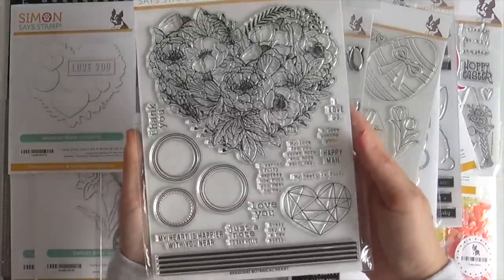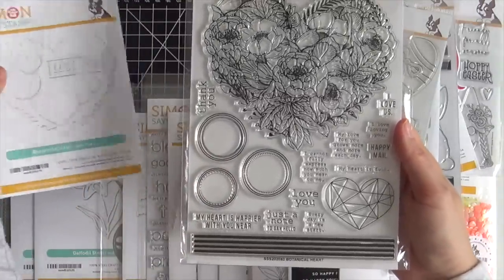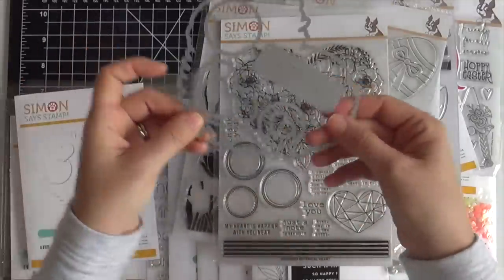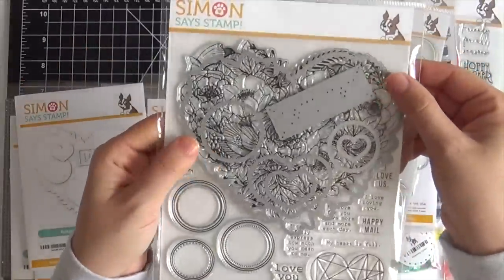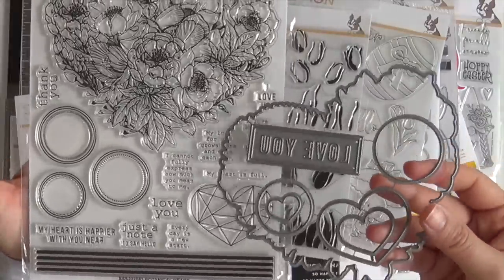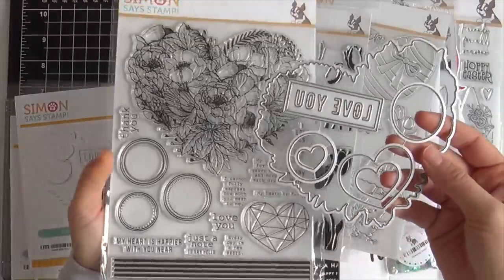Next up we have Botanical Heart. This is a previously released stamp set, and now we have the coordinating Botanical Heart die set to go with it. You can die cut that large floral heart and other images, and there's also a little 'love you' die in that die set which is really great.